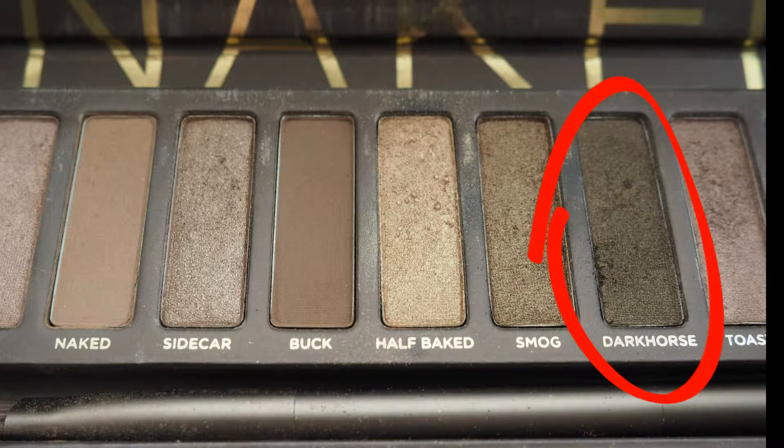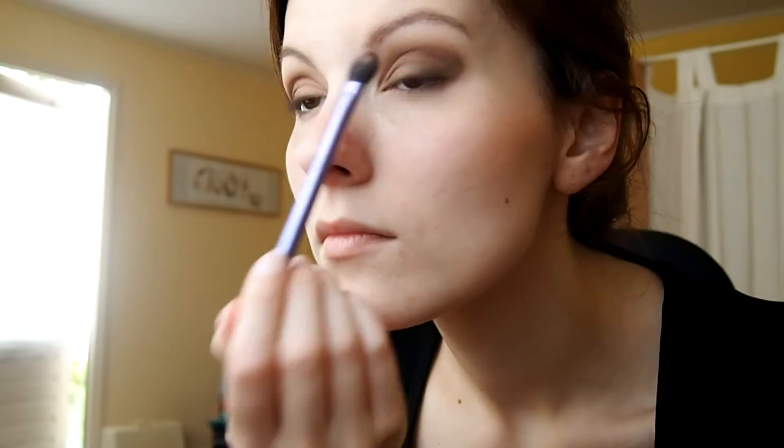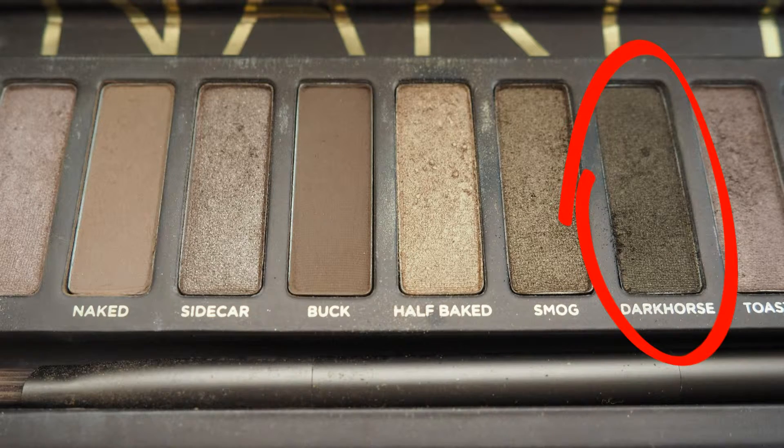I'm putting Buck in my crease and a bit on the last quarter of my eyelid. Next I'm using the color Dark Horse to draw a sort of diagonal line across my eye. With the same color I'm going to draw a not-so-perfect line under my eyes, because this look doesn't have to be perfect. Then I'm smudging it out a bit with a brush.